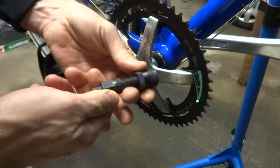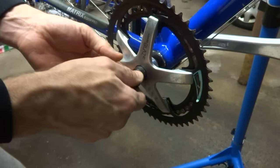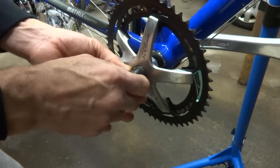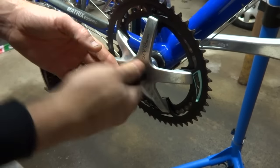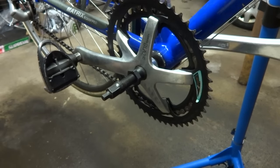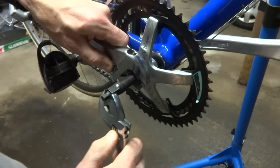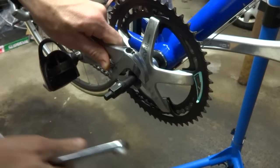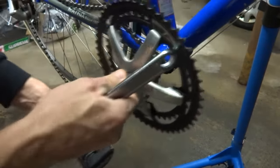Next I'm going to use a crank puller tool — I have another video on how to use one of these. Basically you've got this two-part piece, and you screw this into the threads in the crank. Hold this part with a wrench and then turn this part in, and it will basically push the crank off of the spindle. Then go ahead and pop the chain off and pop that off.